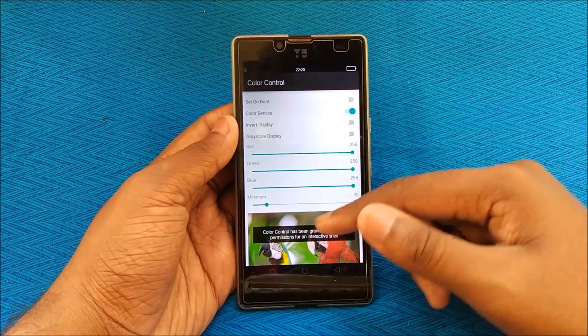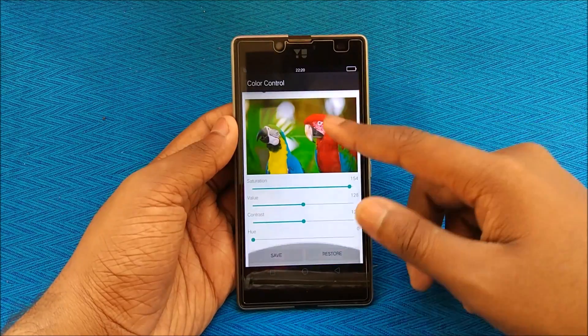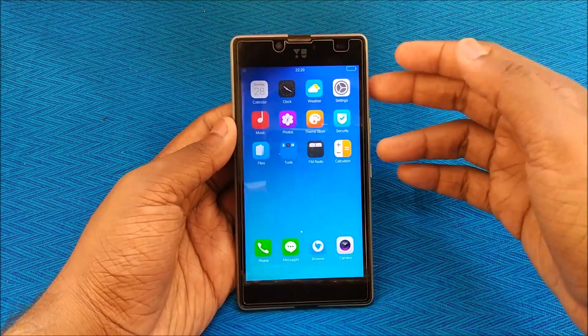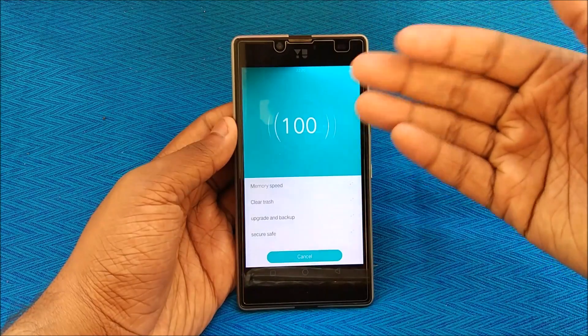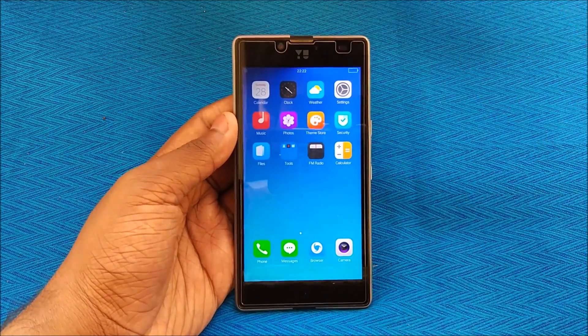There's a Color Control feature where you can adjust every aspect of the display color, including saturation. We also have Quick Reboot, SuperSU, Flashlight, and Oppo VIP Tools. Under Tools, there's Backup and Restore, Settings, Files, and Security. The Oppo Security app is one of my favorites — it's very intuitive. The multitasking tray also works well. The major bug remains the Wi-Fi issue, but all other bugs are very minor and can be ignored.